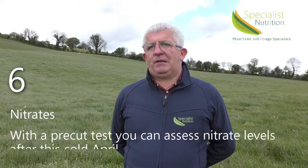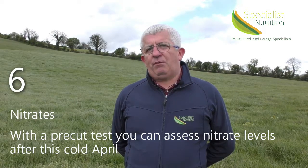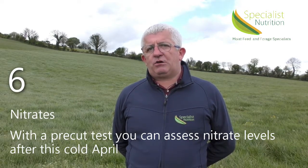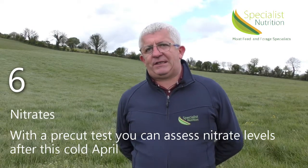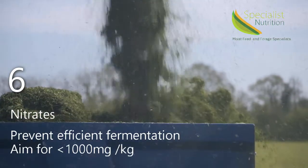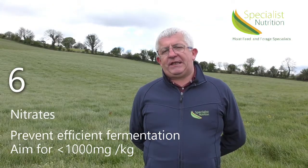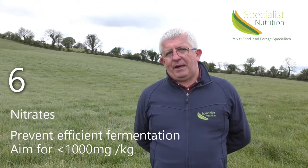Number six: nitrates. As April has been very cold, nitrogen uptake has been very poor. And with rain forecast, you can see a lush uptake of nitrogen, so it is very important to test for nitrates in the pre-cut testing. High nitrate levels buffer the crop, preventing efficient fermentation. We would like to see levels of less than 1,000 milligrams per kilogram fresh weight.